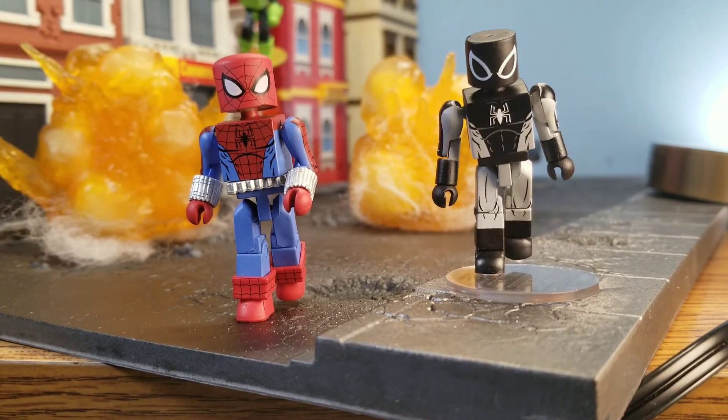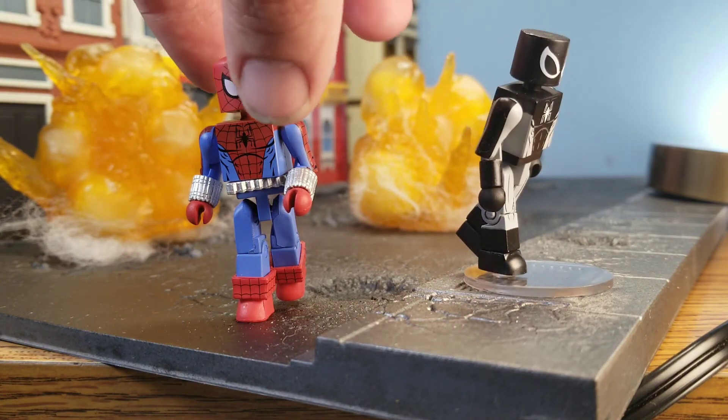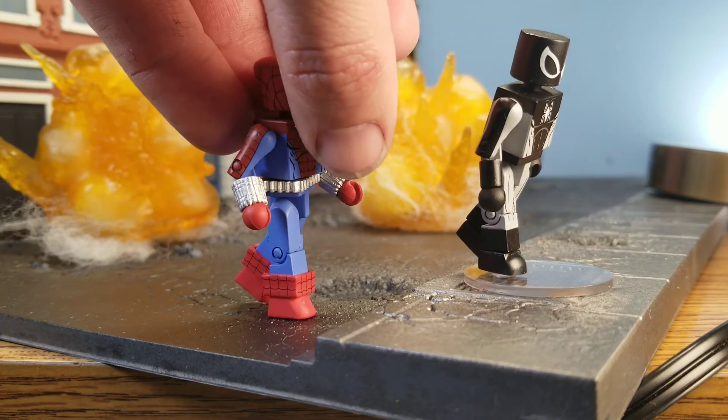Here's the same principle just in a walking pose. Spider-Man on the left looks very natural, just because that's how people walk. And then Spider-Man on the right — it's just not the way people walk.